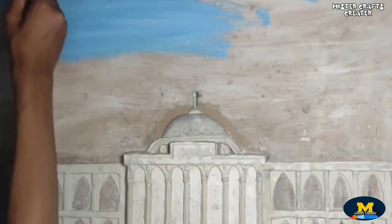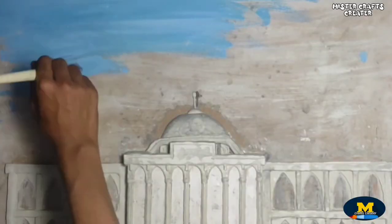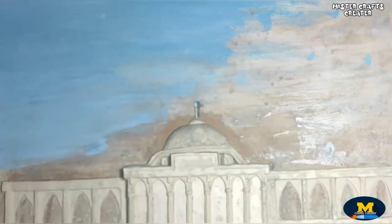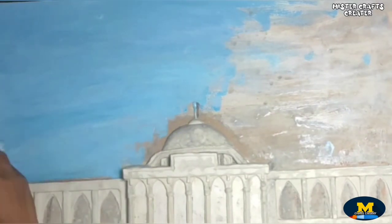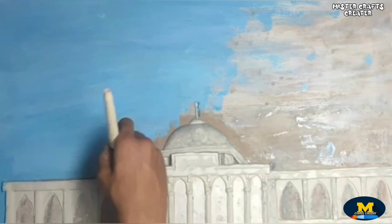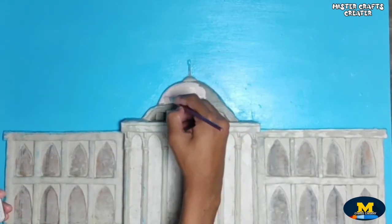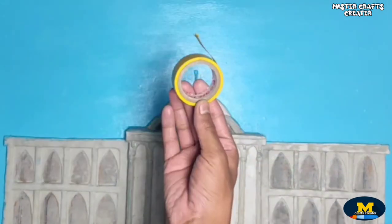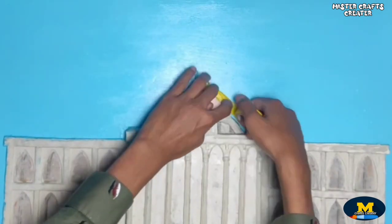I colored the sky with sky blue. Use tape so the color doesn't come out, and spread it out.